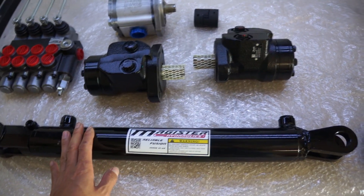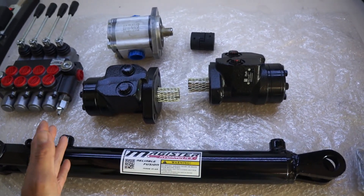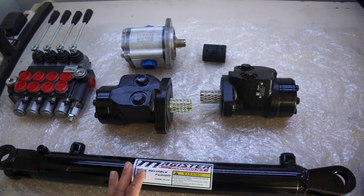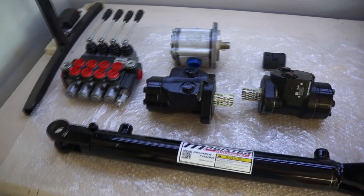I bought three of these two-and-a-half-inch bore hydraulic cylinders. They should be big enough, though I think they might be a little too big. I didn't draw anything out — I just kind of eyeballed it to get the project going. Nowadays, talking about expensive, everything is so much more expensive.